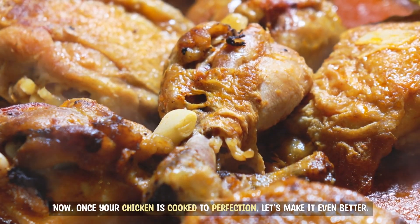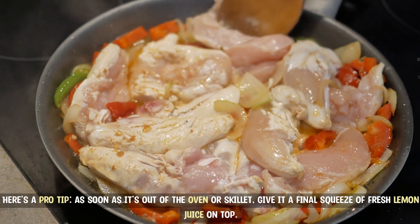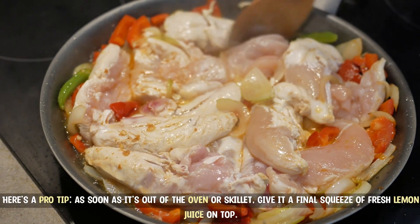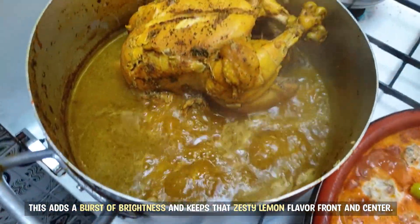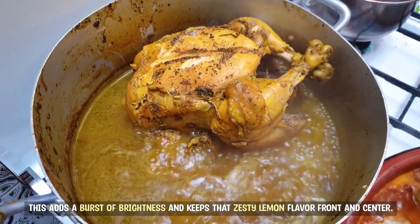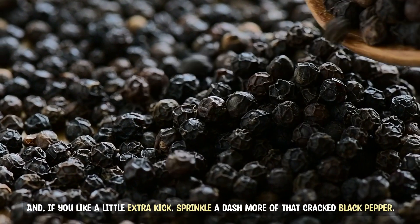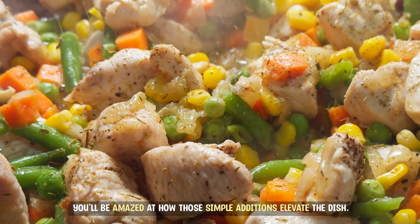Now, once your chicken is cooked to perfection, let's make it even better. Here's a pro tip: as soon as it's out of the oven or skillet, give it a final squeeze of fresh lemon juice on top. This adds a burst of brightness and keeps that zesty lemon flavor front and center. And if you like a little extra kick, sprinkle a dash more of that cracked black pepper. You'll be amazed at how those simple additions elevate the dish.